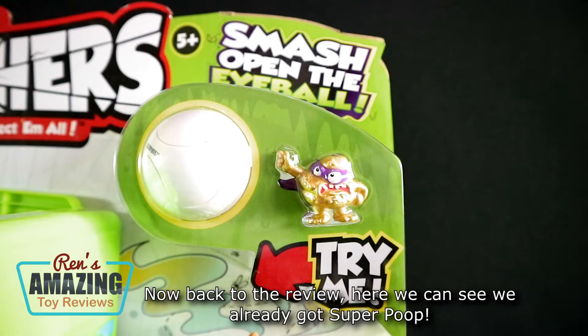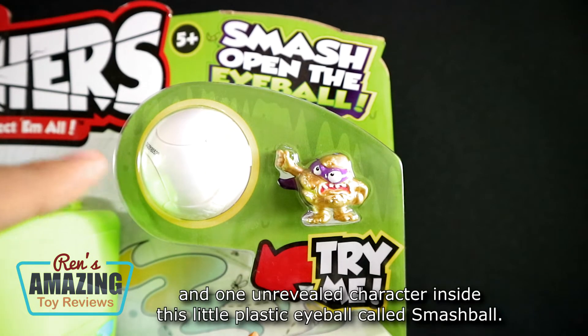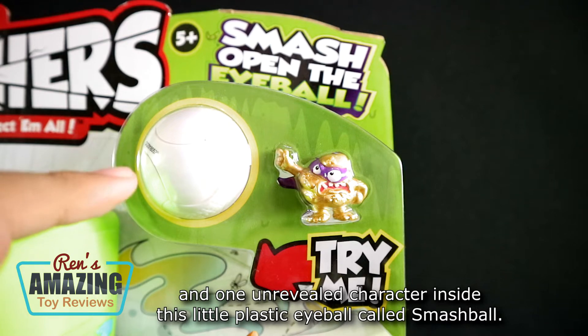Here we can see we already got Super Poop! And one unrevealed character inside this little plastic eyeball called Smash Ball.